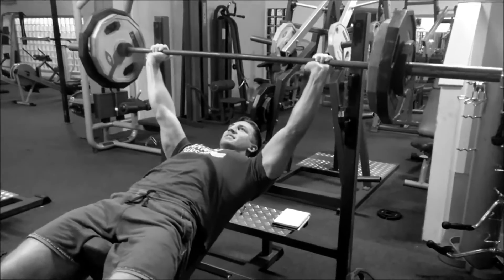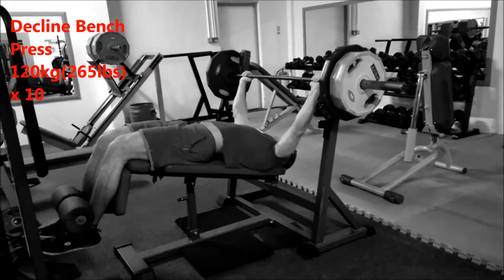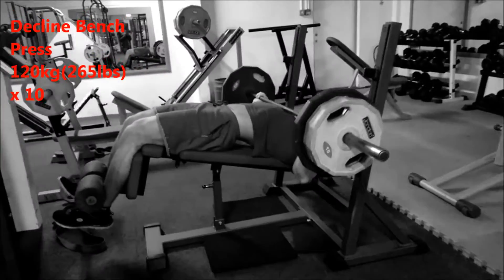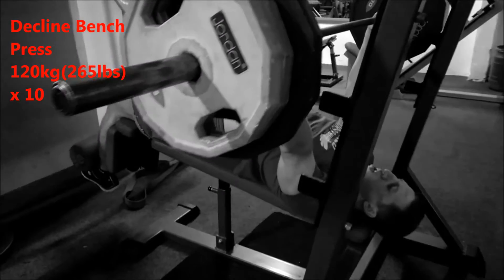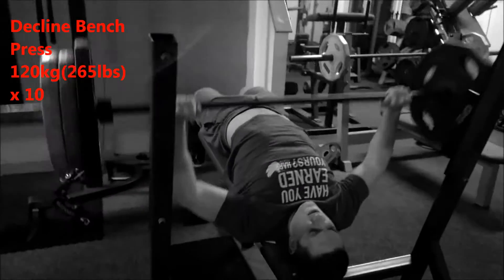I start with incline because it's my weakest part — it's the hardest. For the second exercise we've got decline bench press, working the bottom of the pecs. I'm working 265 pounds for 10 reps. I'm using the open palm technique, which in my opinion is better for me because it works less on the forearm so you concentrate more on your pecs.